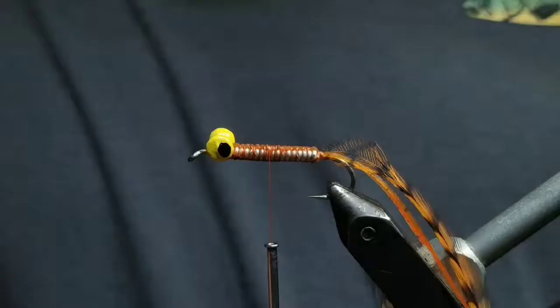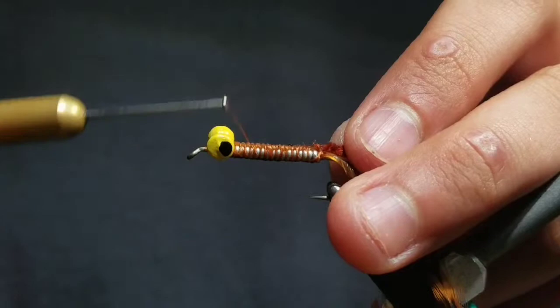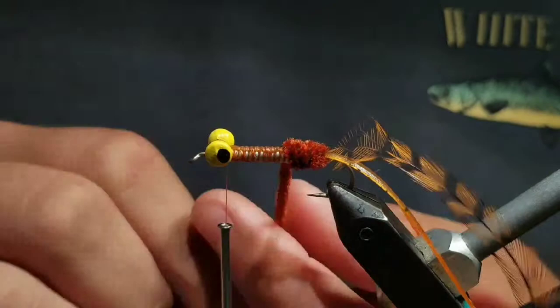Then go to some fine small brown chenille and strip the fuzzies off of one end. With the skinny end, tie it down right at the bend of the hook — this will help create less bulk. Then advance the chenille with touching wraps up to the back of the dumbbell eyes and take a wrap or so to secure it.